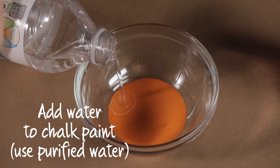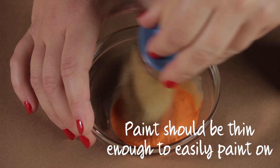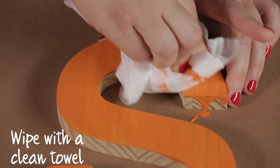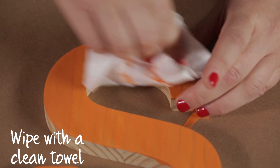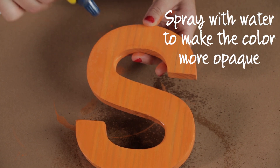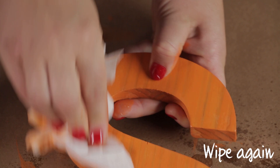Add purified water to the chalk paint — enough so the paint is easy to wash on. Brush it on and wipe with a clean towel. To make the color more opaque, spray the surface with water while the paint is still wet, and wipe down again. And you're done!